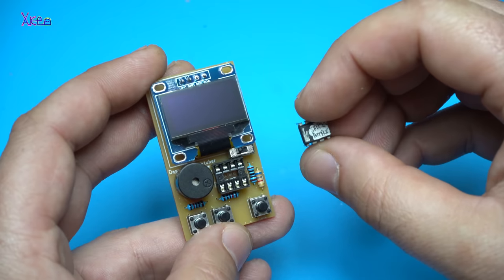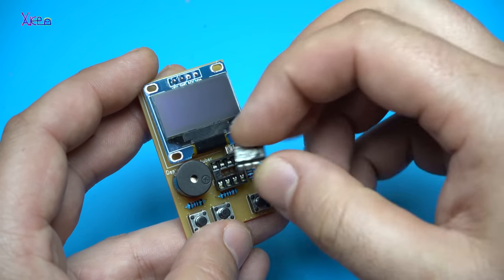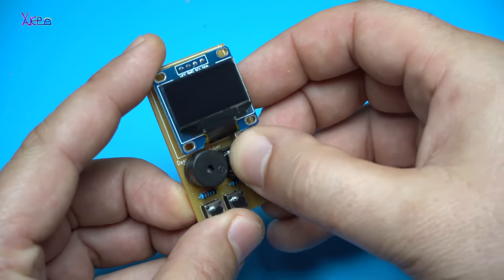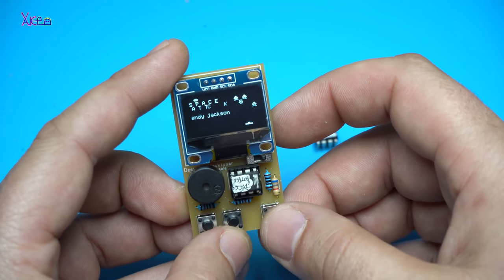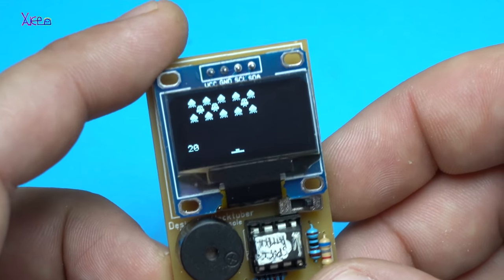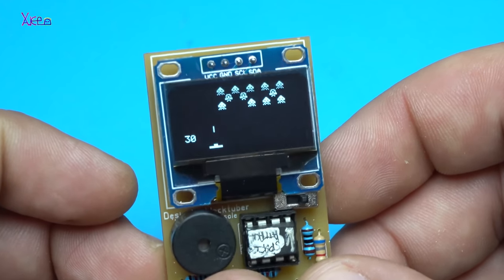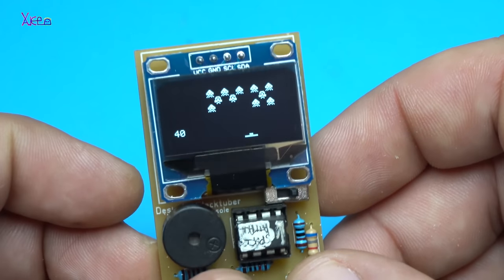Let's try it — Space Attack! You need to be careful with the microchip. Space Attack — wow, this is cool!